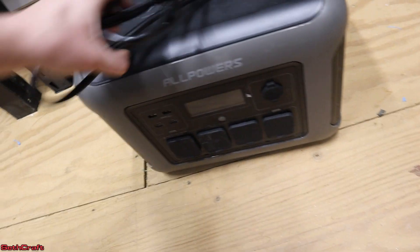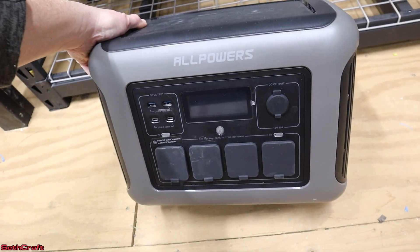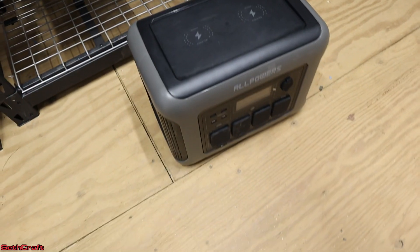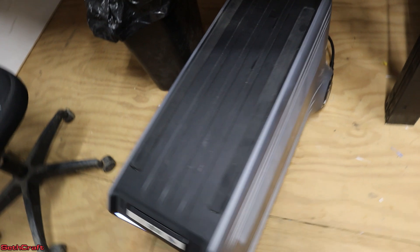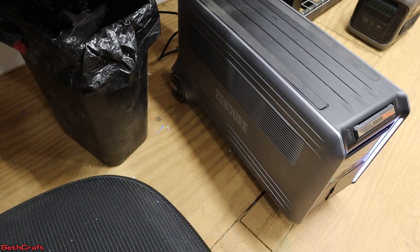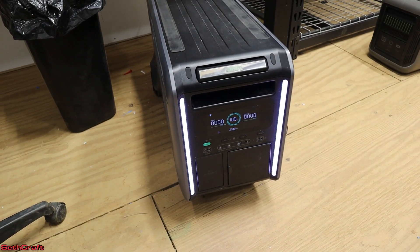This power station is the All Powers R1500 — it'll actually do 1,800 watts and its switch time is 15 milliseconds, so hopefully that's fast enough to keep the printers going. Next I've got a monster of a power station — this is the Zendure Superbase 5. It actually has a zero millisecond switch, so I think this one's going to do fantastically.